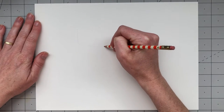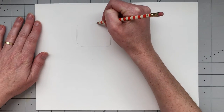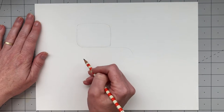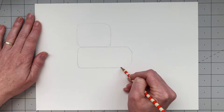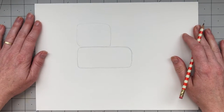To start, I'm going to draw a rectangle for his head with rounded corners like this, and then for his body, I'm going to draw another rectangle that's about the same height but almost twice as wide. So this is going to be a longer rectangle, and again, I'm rounding the corners on my rectangle.